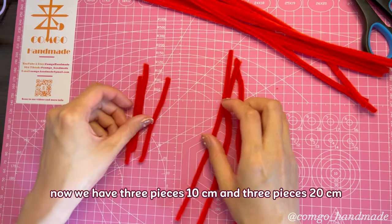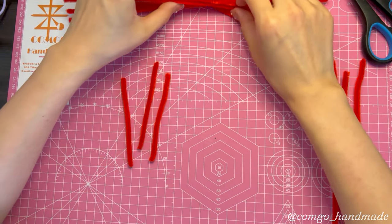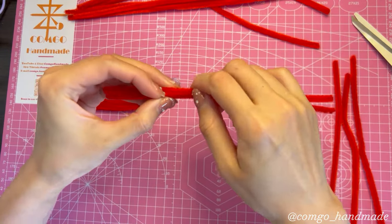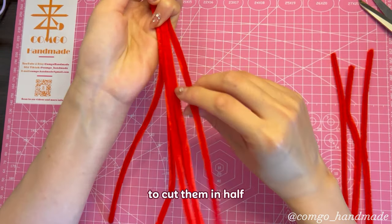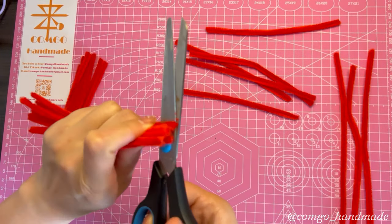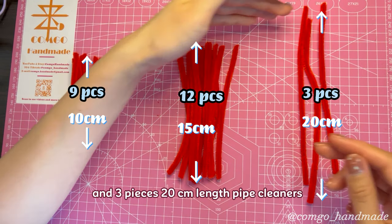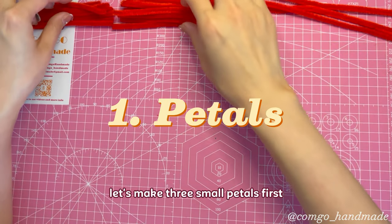Now we have 3 pieces 10 centimeters and 3 pieces 20 centimeters. Next, take the pipe cleaners and cut them into 10 centimeters length. Then we take another 6 pipe cleaners and cut them in half. Now we have 9 pieces 10 centimeters length, 12 pieces 15 centimeters length, and 3 pieces 20 centimeters length pipe cleaners.